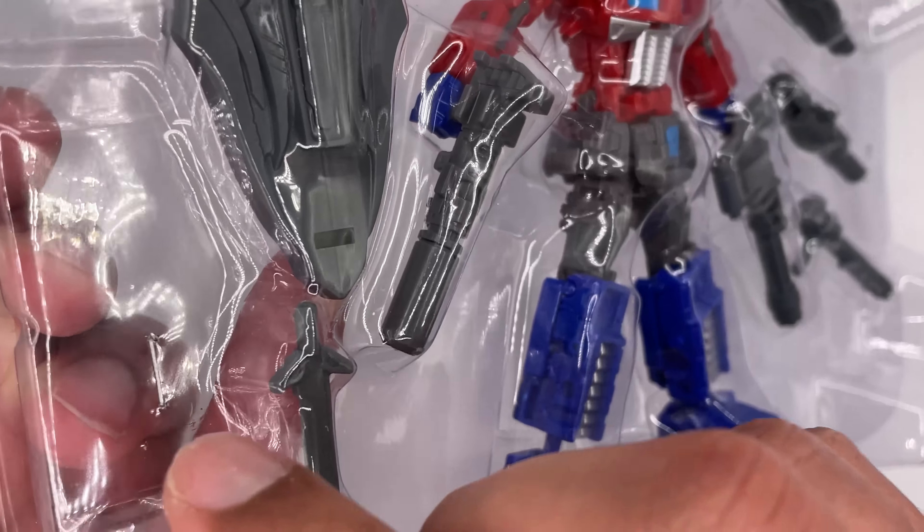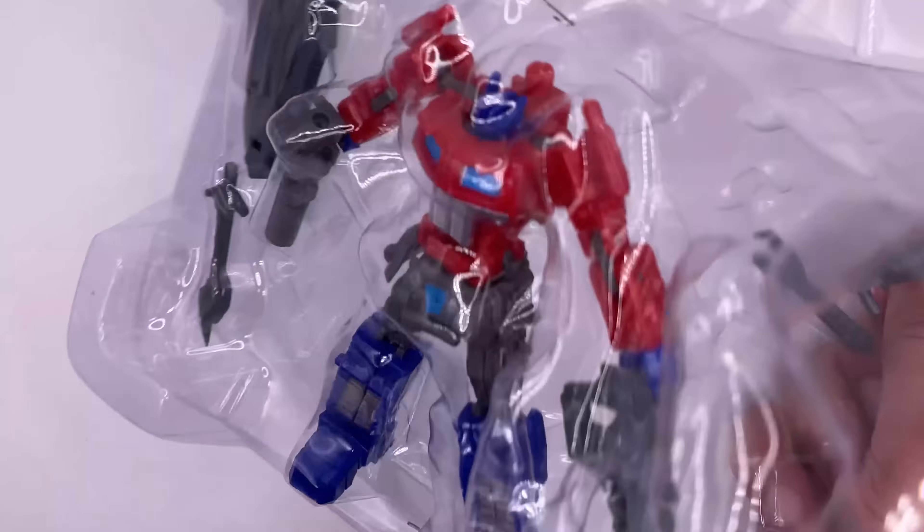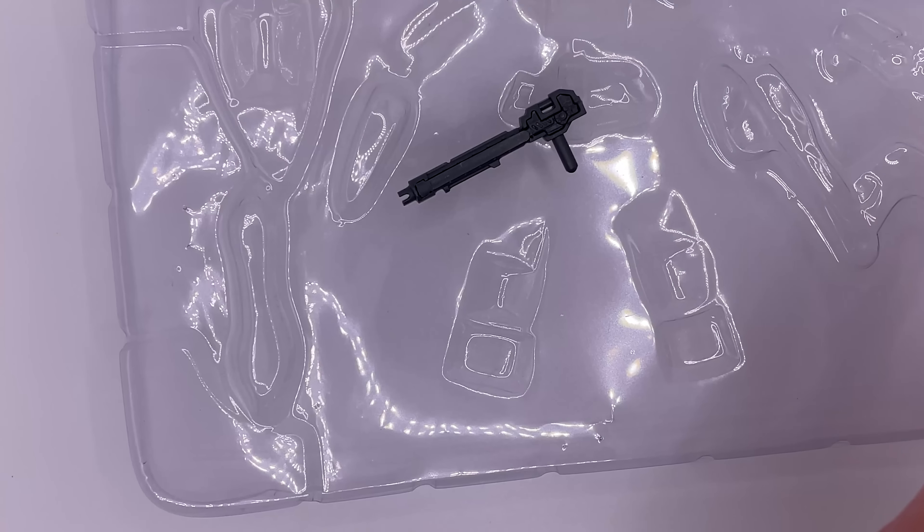Now let's open it up. I find it interesting how the two pieces of plastic are just stuck together with staples. I don't care about packaging, so I'm just going to rip it open. That was surprisingly easy.